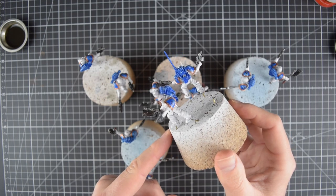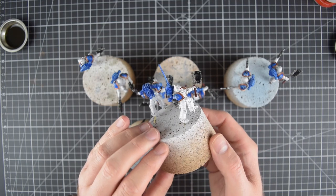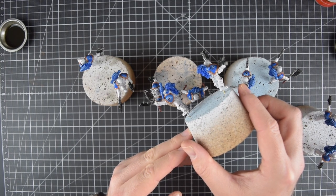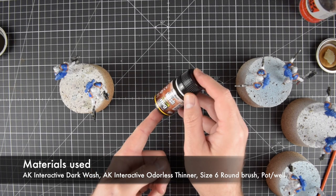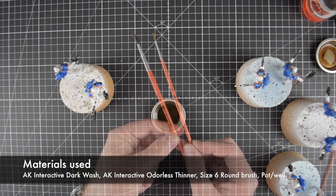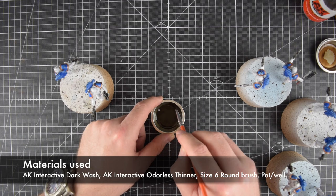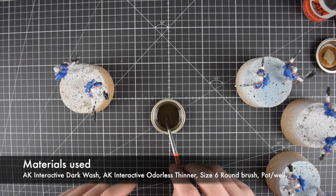They've been fully painted and also have transfers, which I've cut up a little bit to show the chipping underneath better. Now we're going to have a look at the materials required for this technique. First of all you need thinner - I'm using AK Interactive's odorless thinner and their dark wash, plus a couple of brushes. Stir your mix well; it should be two parts wash to one part thinner.